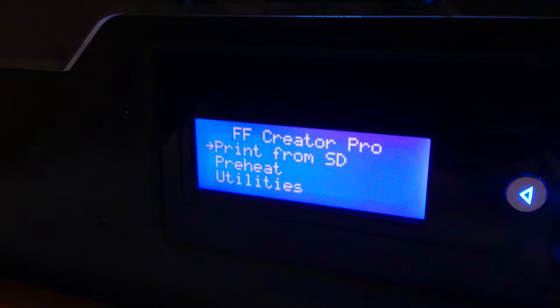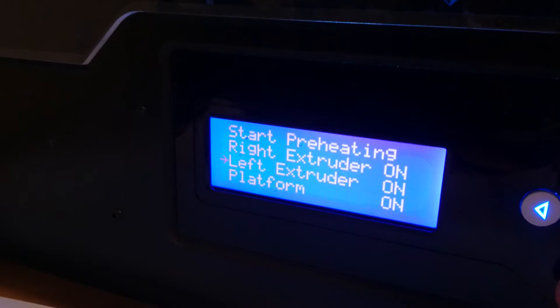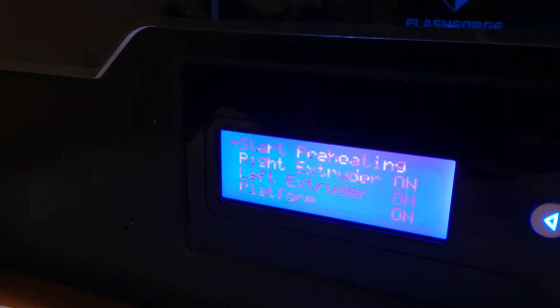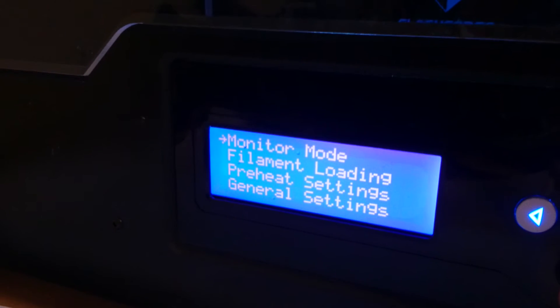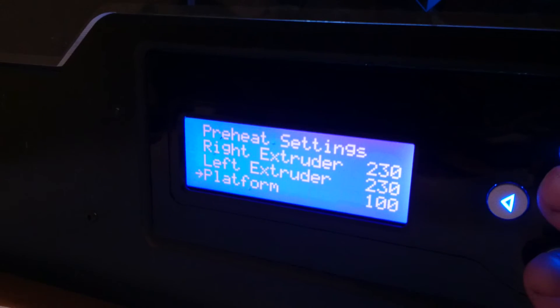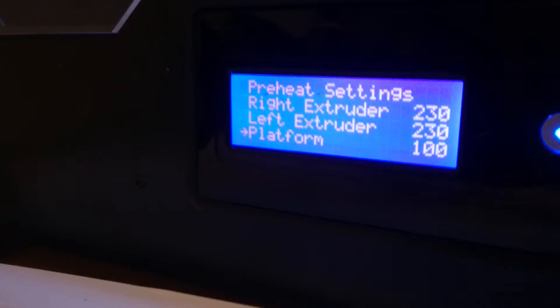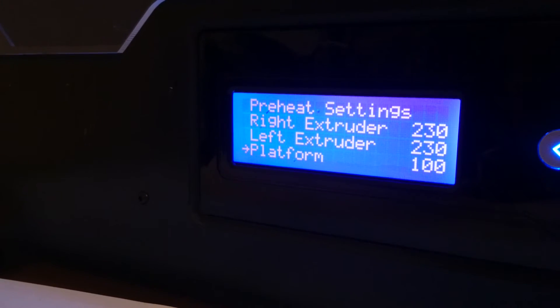If you go to preheat, then utilities, and then preheat settings, you'll see the platform is set to 100. But when you start printing, you notice the temperature is not actually the same — it can be 110, 120, or whatever else.